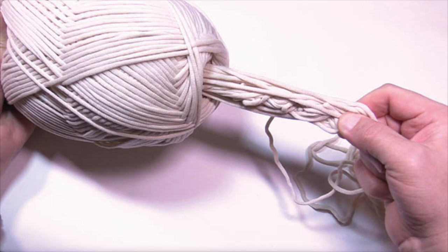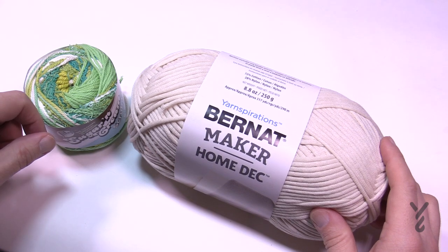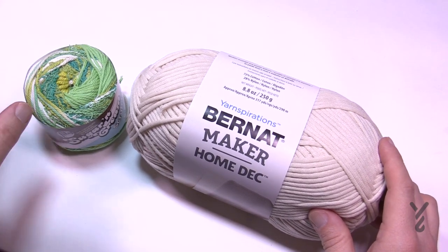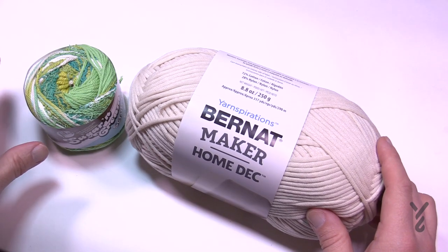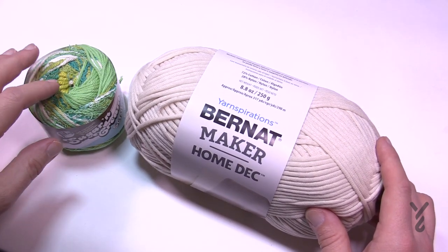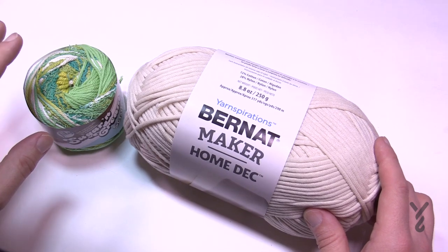Welcome back to The Crochet Crowd as well as yarnspirations.com. I'm your host Mikey. Today we're gonna talk about yarn barf. I'm known for a lot of innuendo, but that's not one of my terms — it came with the field. What an ugly term, isn't it.